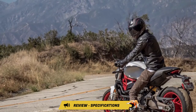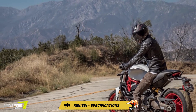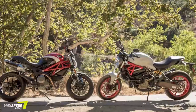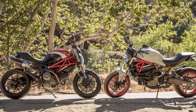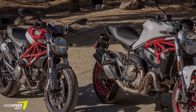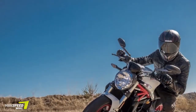Everything on the Monster 821 just seems to work better. The clutch is easier to operate, the headlight lights up the road more effectively, and fueling is smoother. The new instrument panel, while not the full-color TFT screen of the Monster 1200, is still a welcome upgrade over the calculator screen on the M796, and the new menu system is easy to operate. Even the non-adjustable suspension, while still a tad on the soft side, was sufficient for most everything I threw at it.